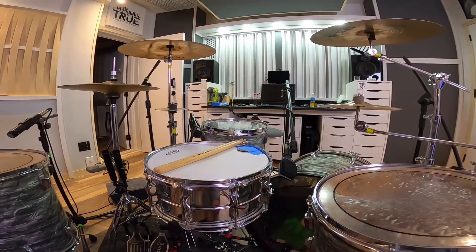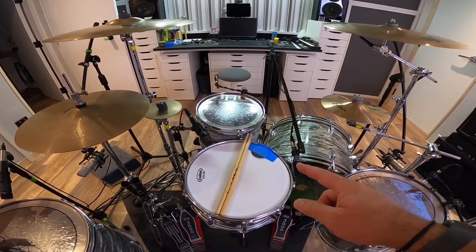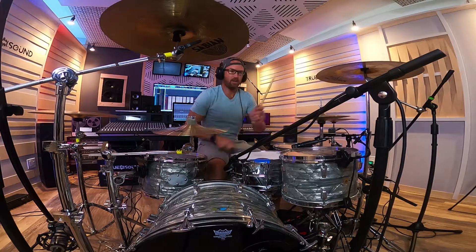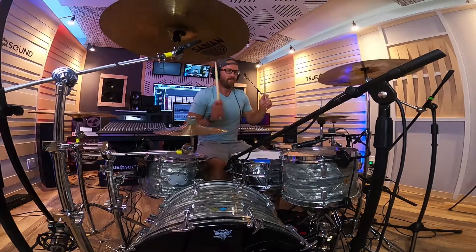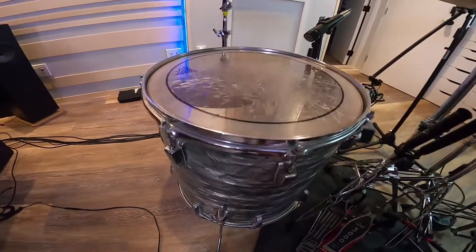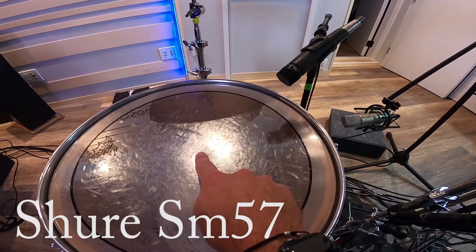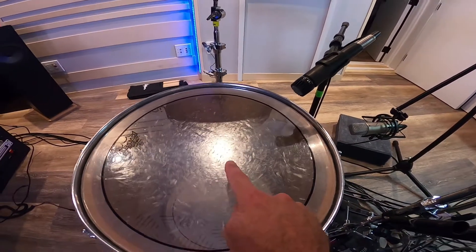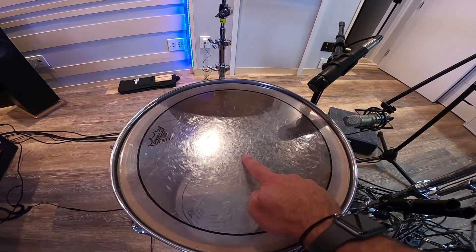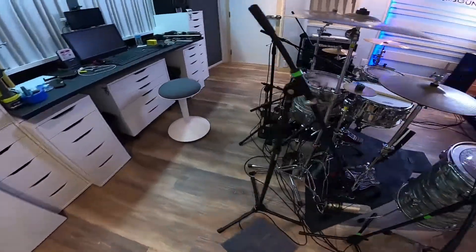The 14 inch tom is kind of shock mounted on a snare stand using the same Shure mics and the same setup. Because of how I play - I play open-handed, so my left hand is on the hi-hat and my right hand is on the snare - I'd have to cross my hand to use that tom, so I have it over by my floor tom. The 16 inch floor tom has some mighty thunder to it and I'm using a Shure SM57, aiming more towards the center of that drum.